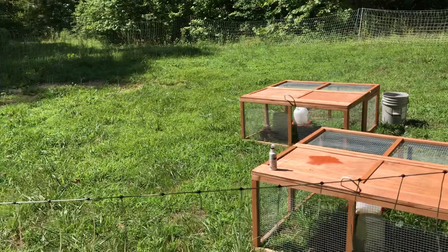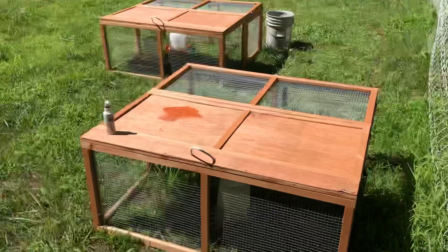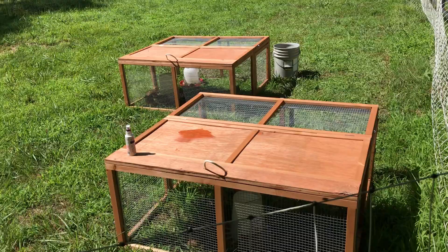I move them every day, just one little spot every day. You can see it's not ruining the grass — that's where they came from and this is where they're going. They'll go over to that side next week. It doesn't ruin the grass; it fertilizes it. They're getting extra nutrients, eating bugs and ticks, and cutting down on their own feed costs.